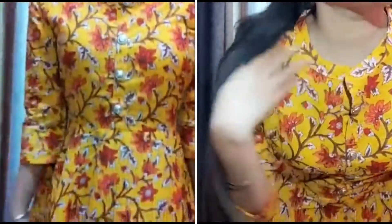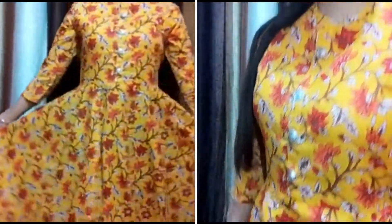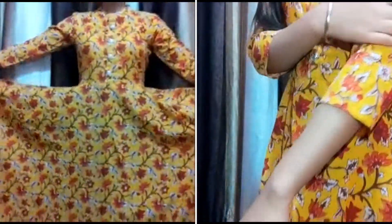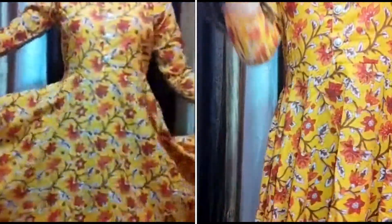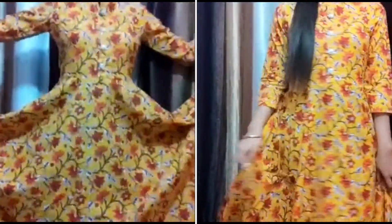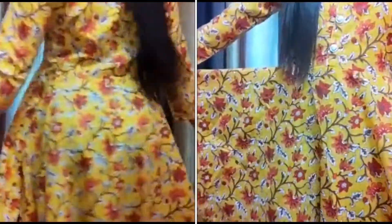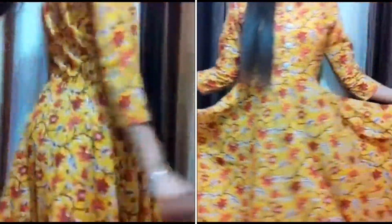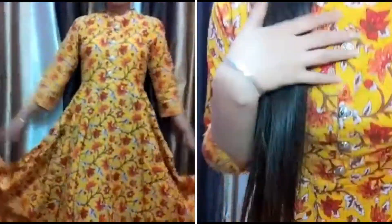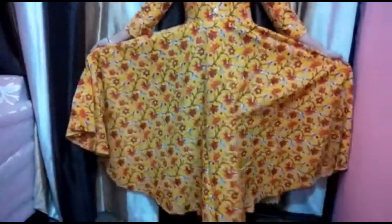Let's start with the first kurti. It is from Women Floral Print Flared Kurtha, which is only Rs. 679. I like the fabric and it's totally worth it. The fabric is cotton and it also has a big flare design — you can see it's hugely flared — and it's covered with a beautiful red flower print. This brand has color options also, so you can check out. I will put the link in the description box.